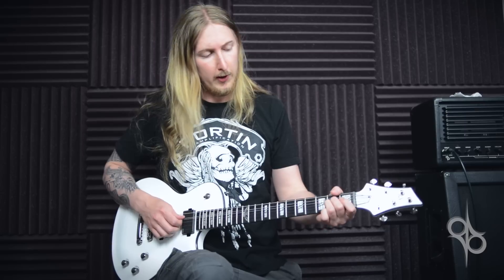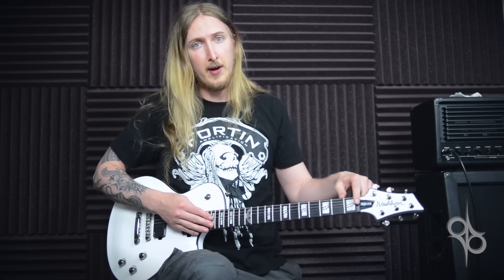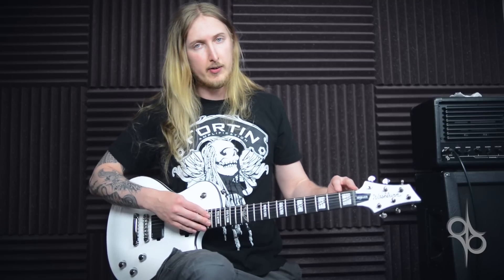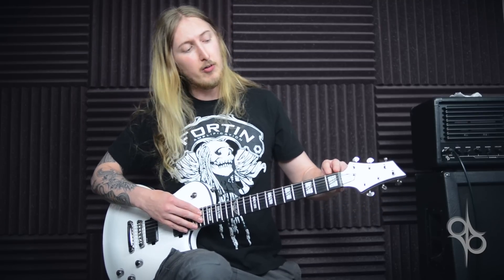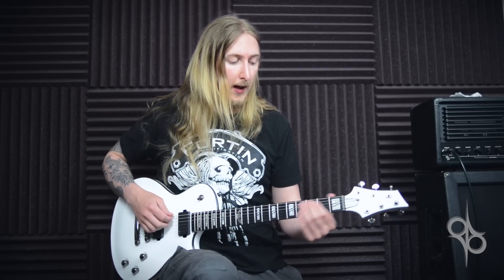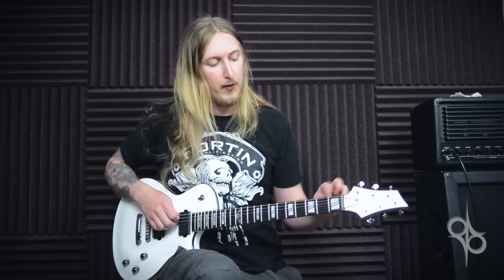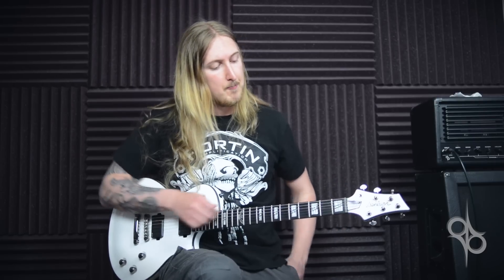It's very comfortable and plays really well. The neck also has a busphaeton, which is a tuning system. Basically, the distance between the nut and the first fret is shorter than on regular guitars. What that does is it eliminates notes getting sharp on the first three frets. If you want to read more about busphaeton, check the video description for links.